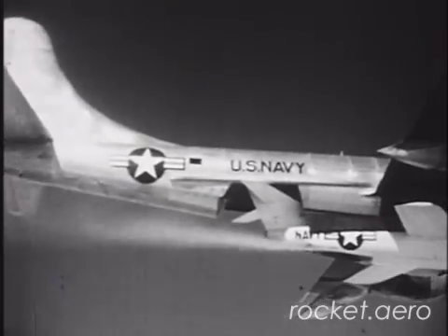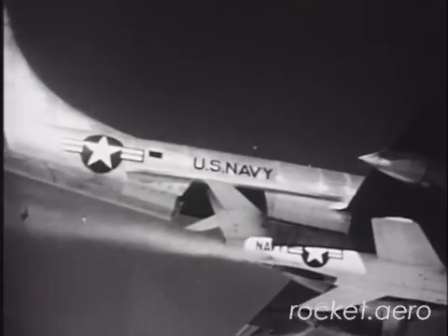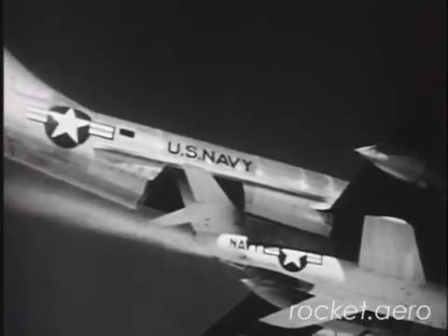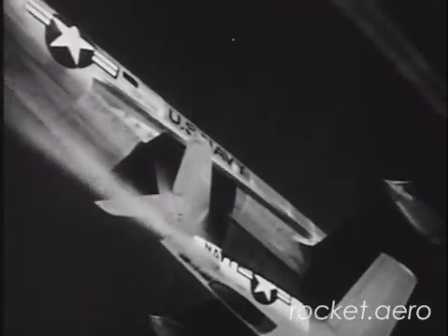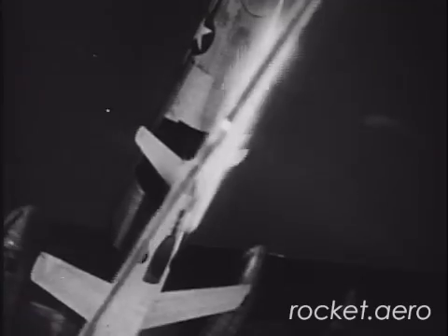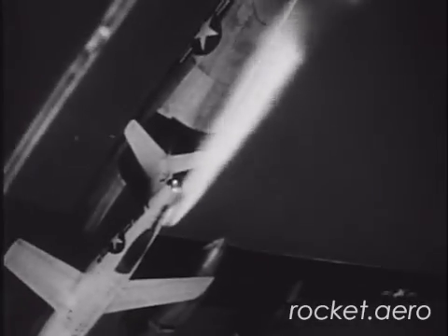All three of the Skyrockets survived the test program. Aircraft number one is currently located at the Planes of Fame Museum in Chino, California. Number two, the Mach 2 bird, is on display at the National Air and Space Museum in Washington, while number three is displayed outside on a pedestal at Antelope Valley College in Palmdale, California, which is very near Edwards Air Force Base.